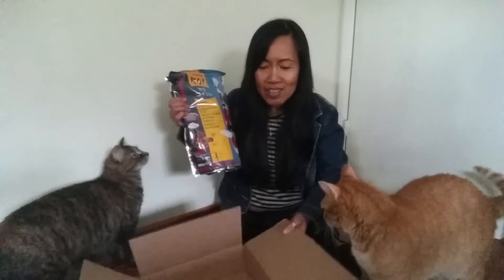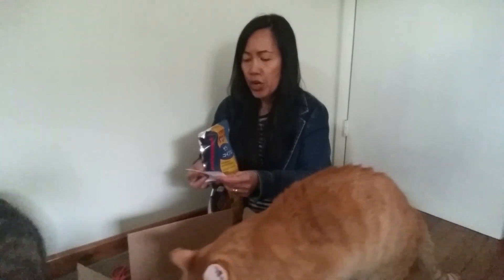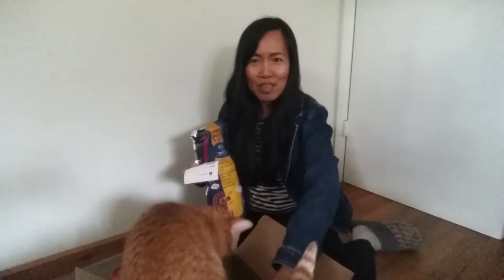You guys want to be in the box? You can get in the box! Alright, I'll get you a thank you note. Copper is already in the box — yeah, you fit in the box, right?